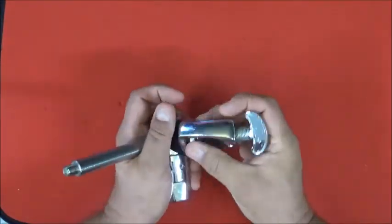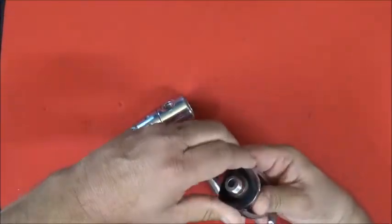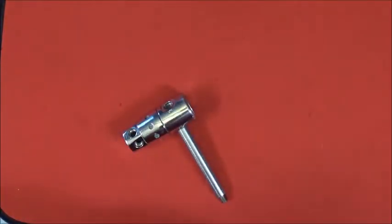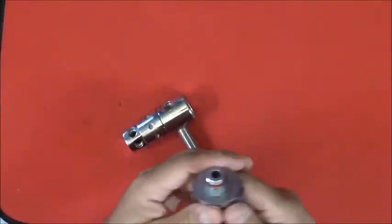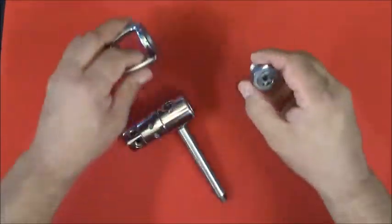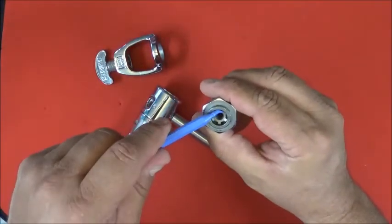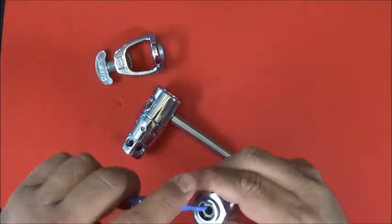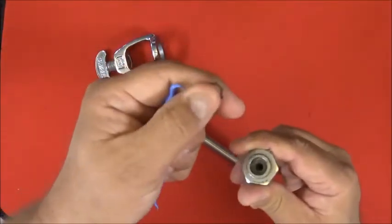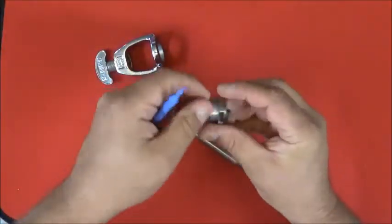Unscrew the yoke nut. This one, you can see, had a spec cap on it — it's really packed full of grease. Set it aside. Remove the O-ring. The nut will drop out. And then what we're going to do is pry out this star washer here. We're not going to reuse it, so you're not losing anything by just prying it out.